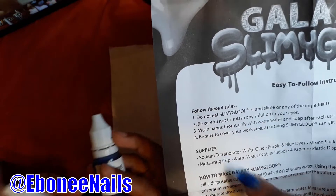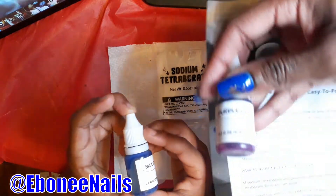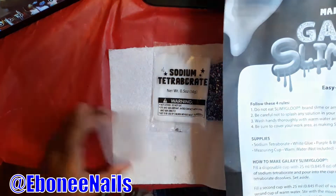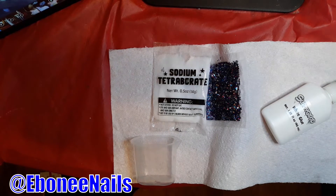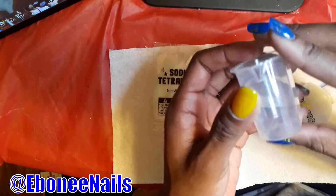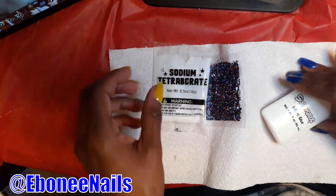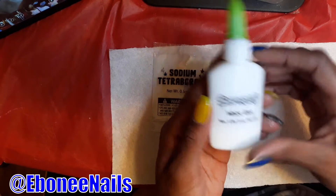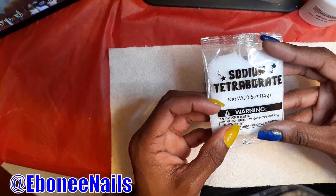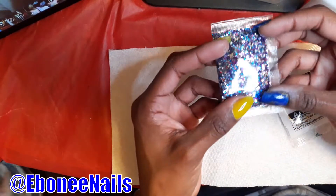These are the supplies. You get purple dye or blue dye. You got blue dye. Then you got the measuring cup, and we have white glue. This is the sodium. And this is the glitter. I like this glitter.